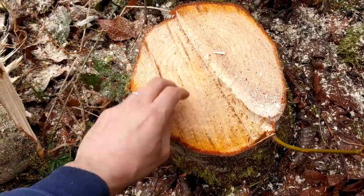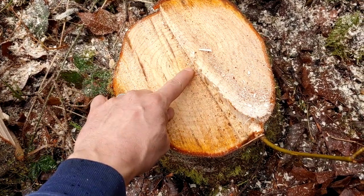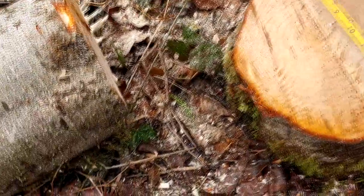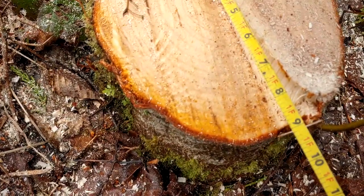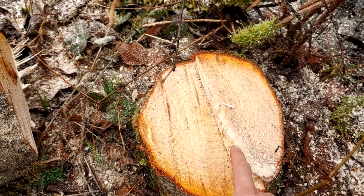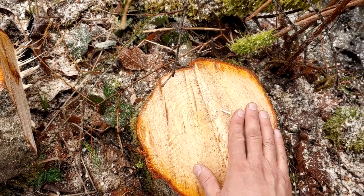Here's probably the biggest alder I cut down. I counted the rings — this tree was 18 years old. It's about 9 inches across, so that's grown about half an inch a year in diameter. They grow pretty fast.